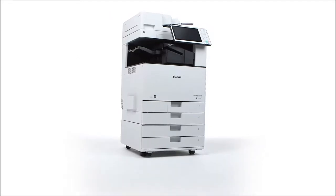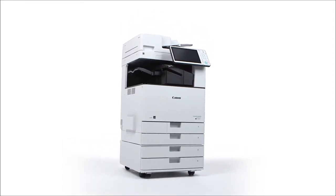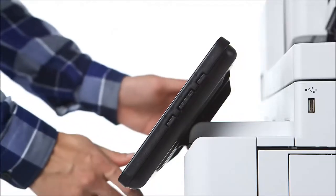Like the other third-generation ImageRunner Advance models, you'll notice a new, modern color scheme and a large tablet-like interface. The flat control panel, now larger at 10.1 inches, has a smooth adjustable tilt.